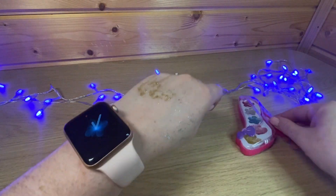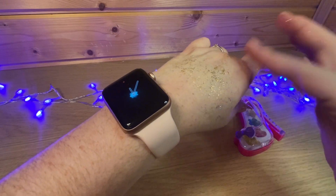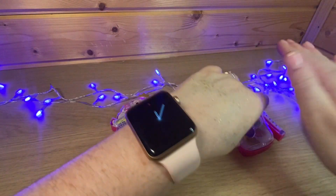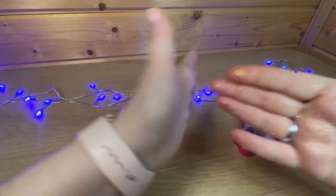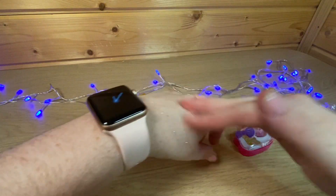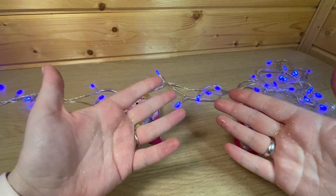Вот такая вот декоративная косметика — я бы ее так назвала. Если по руке провести, то оно все размазывается, но немножко остается. Практически ничего нету, практически смоется легко. Пойду-ка я помою свои ручки.